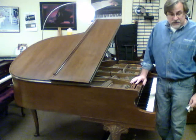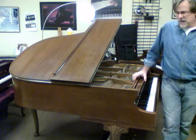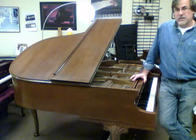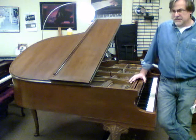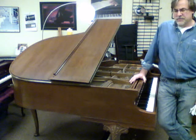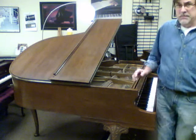It's a Chickering 5'1" — I'll measure and update that, I think it's 5'1" or 5'2". Thanks for checking in. Price range is probably over $7,500, but it's a beautiful American cabinet and American-made piano, so keep posted. Thank you.